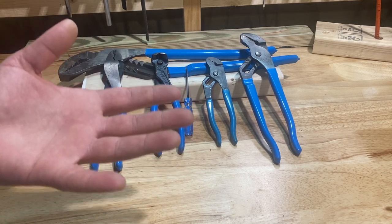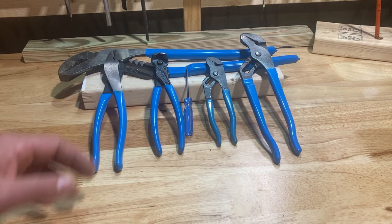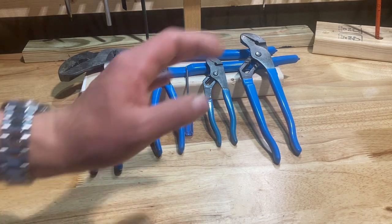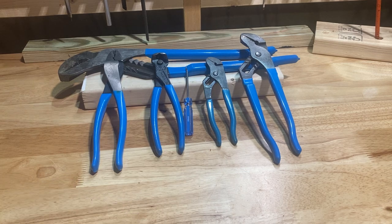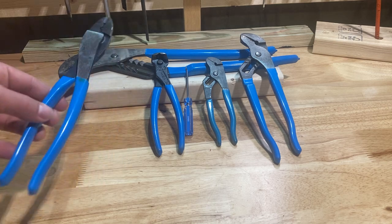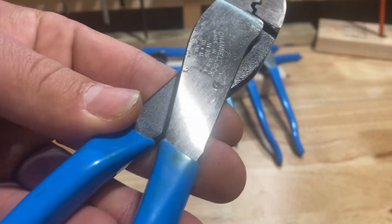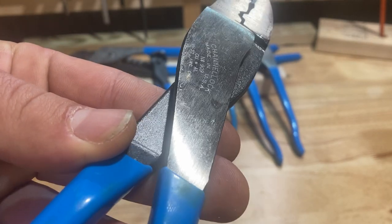This video is technically six tools — I'm doing the big and small channel locks together. Whatever fits on the two-by-four is what works for these videos. These are my favorite Channel Lock tools, and I'm going to start with my favorite crimpers.